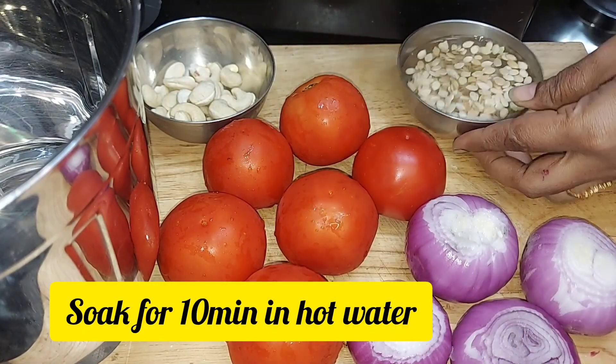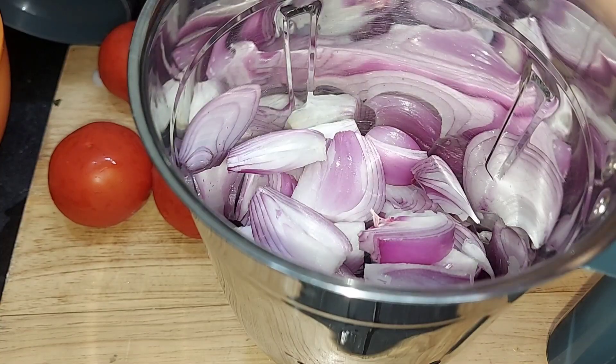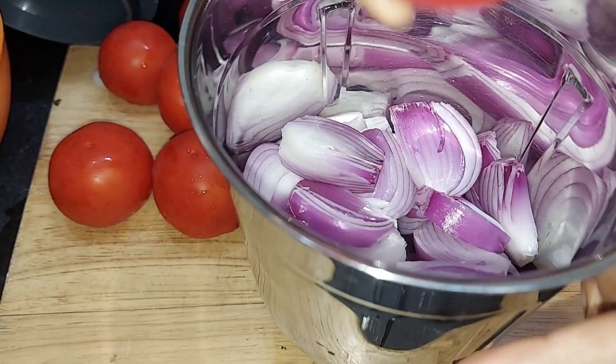We store it in the fridge. This is a gravy-type masala curry. Now we are going to try it.